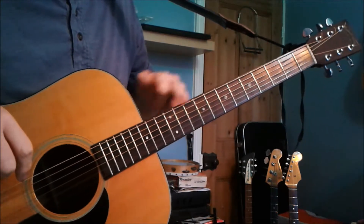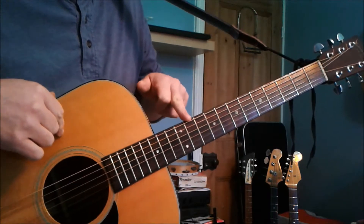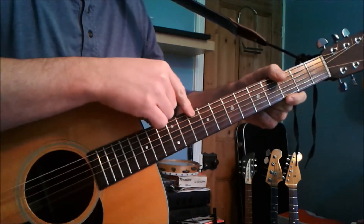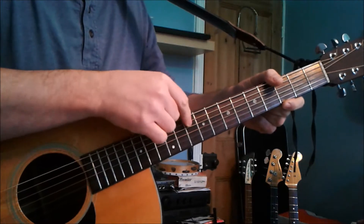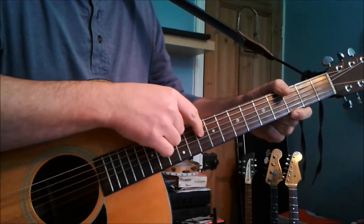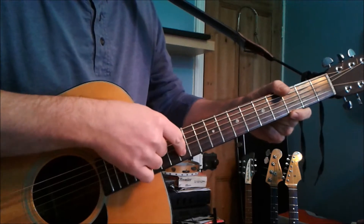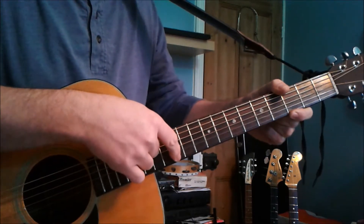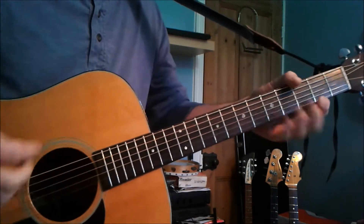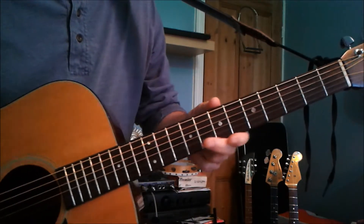He actually detunes, and he goes down a whole step — not a sharp or flat, but a whole note. So it's taking the E down to D, A down to G, D down to C, G down to F, B down to A, and the top E same as the bottom E goes down to D. So that's if you want to detune and use these chord shapes to play along with it.